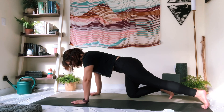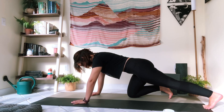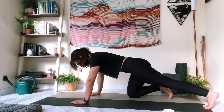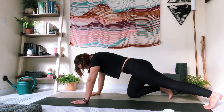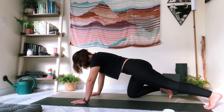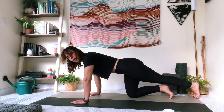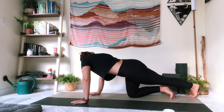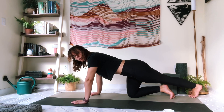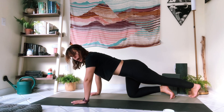Rock forward, come out of that, rock back again — pause there for two cycles of breath. Then rock forward and back one more time. Then I'm going to slide my left toes over towards the right side of my mat, even off the mat a little bit. Same thing — I'm going to actively press that foot away and look at my left foot past my right shoulder.